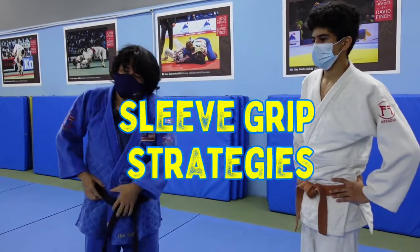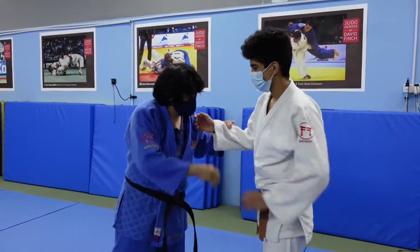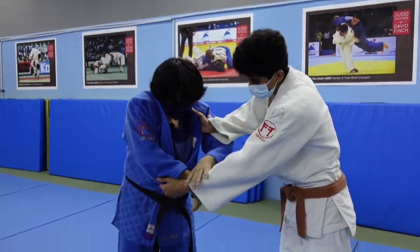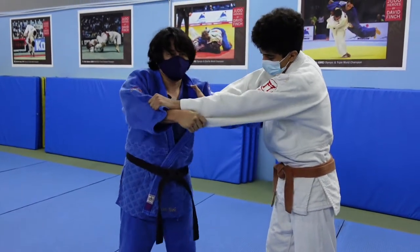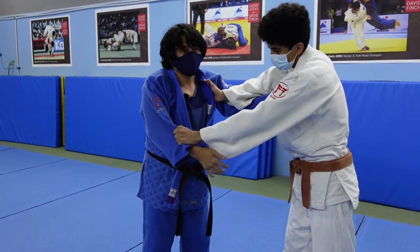The other day, Mene asked an interesting question. She's left-handed, he's right-handed. So when he controls this hand, you have control. One of the reasons she does a lot of Morote Seonage and Sodei is that this hand is controlled and it's not free.